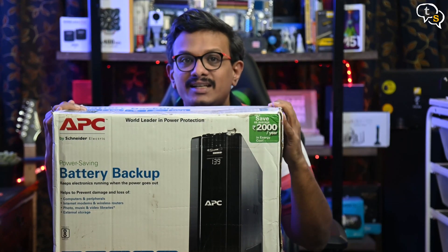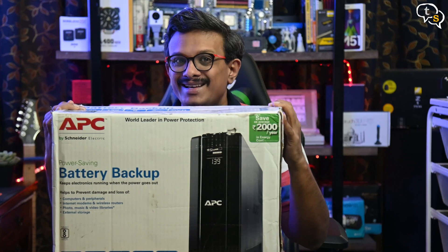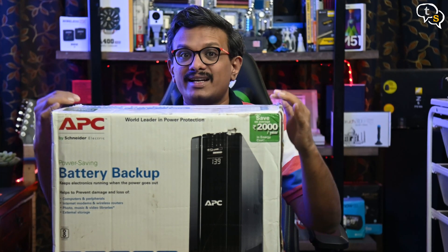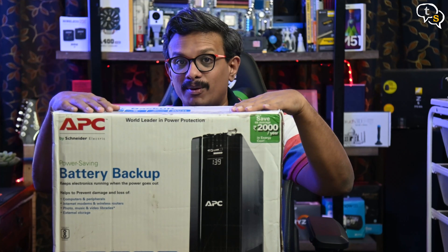My older UPS, even though it can give me a few minutes to save my work, has been giving lower and lower backup as the years have gone by. I have with me the APC-BR1500G-IN UPS, which has an 865W output. So let's check it out and see if it can solve my problem.